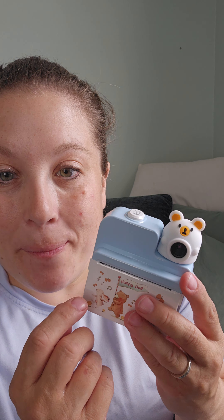The kit also comes with two extra rolls of paper. It comes with these cute little markers, a camera lanyard, some stickers, and a charging cord.